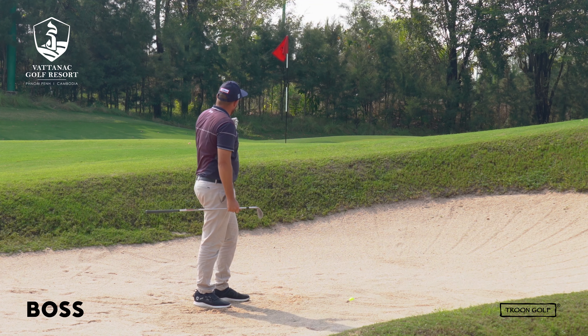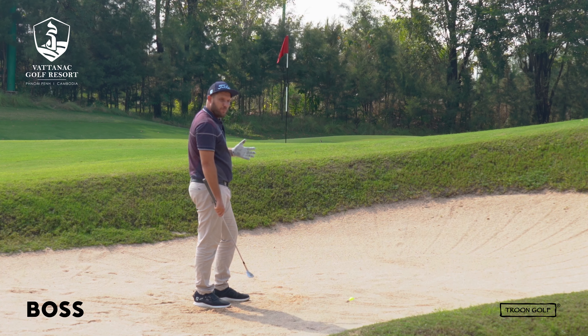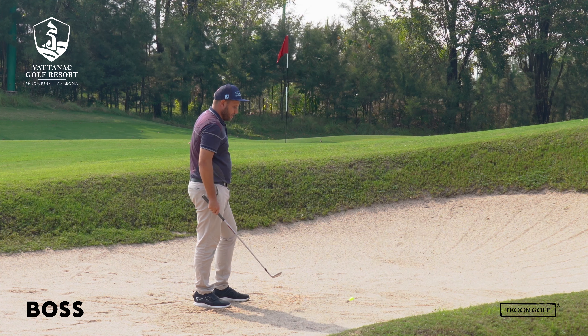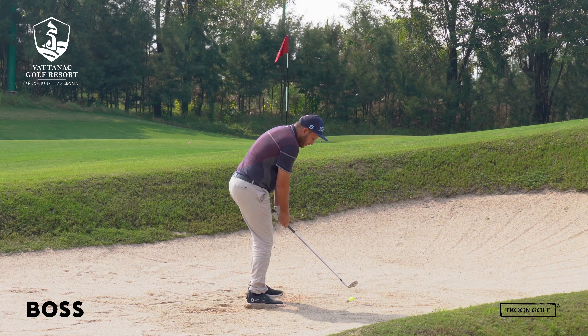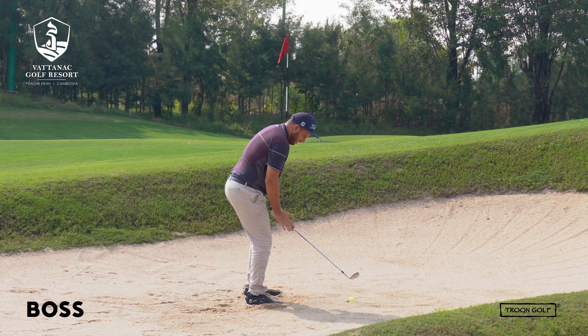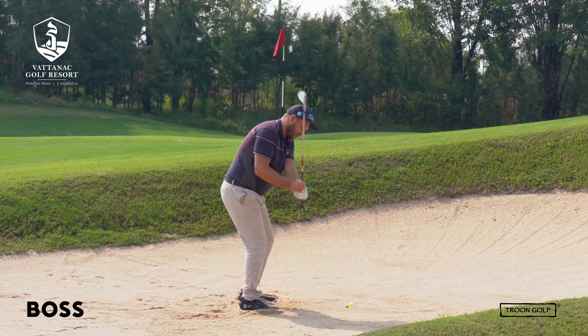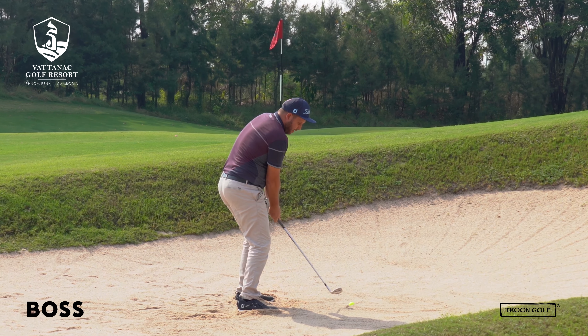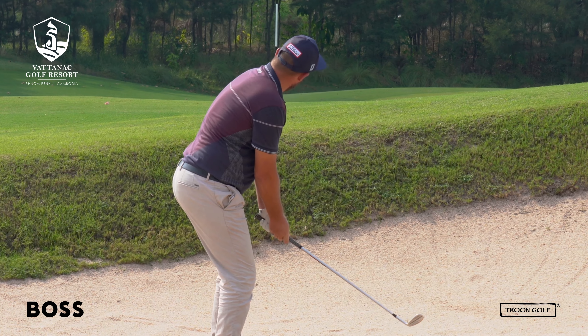I've got a pretty tricky shot here — there's a down slope behind the flag — but the most important thing is I get it out on the first shot. So I'm going to get nice and aggressive, turn that clubface in, and show you what that looks like. I'm going to dig my feet into the sand for a little more grip, pick the club up as high as I can straight up with the wrists, and drop that club with the toe into the sand so the sand will open the clubface for me. Give that a try.